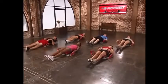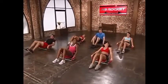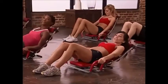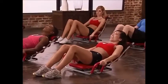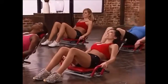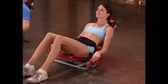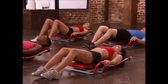Next up we're going to do an assisted crunch. We're going to start this one with our feet on the ground just like this, hands on the handles, and you're going to just come up in a crunch. We're going to do 8 of those. Here we go: 8, 7, 6, 5, good, 4, 3, 2, and 1. Extend back — great job.